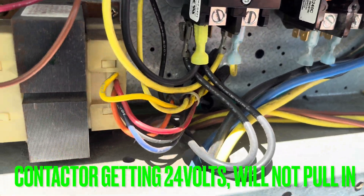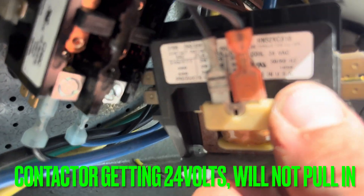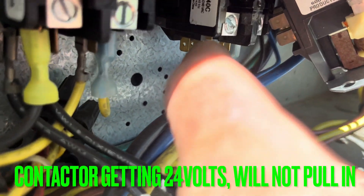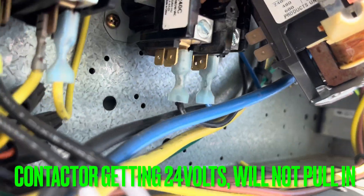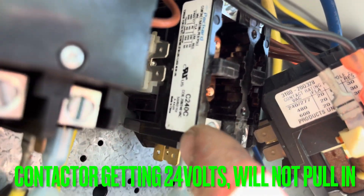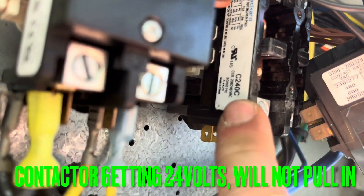But when you take it out of the box — see, this one's made in the USA. Look at that. Damn, I didn't even know they did that anymore. This one right here. Very nice, man. But it's made in China. But that's not the problem.